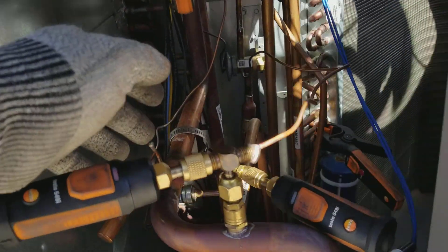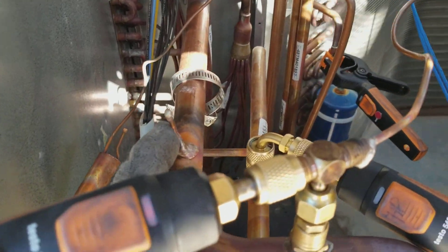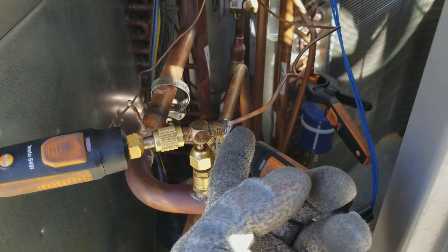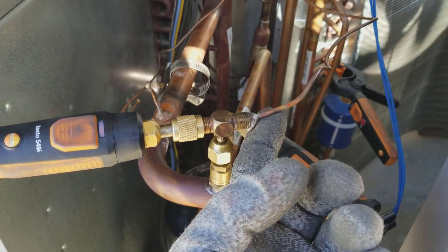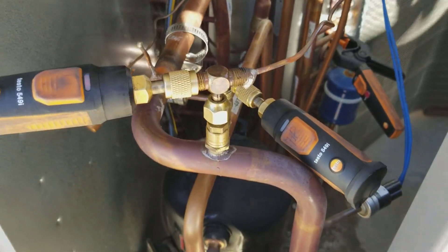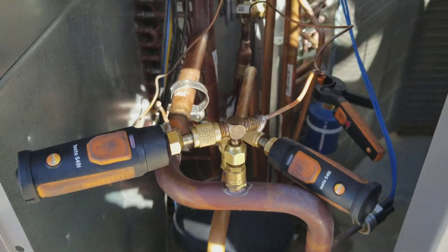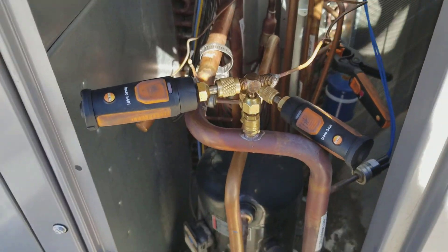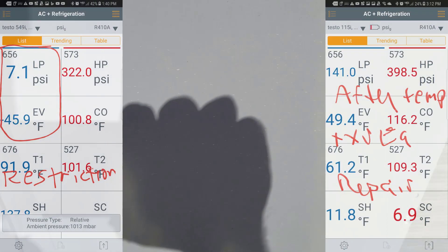So I basically just pinched this tube here - the pinch-off - the equalizer tube for the TXV, cut it, brazed that shut, quickly brazed the tube to a Schrader T-fitting that I just had on my truck. It's brass, so it's really hard to braze to that. Screwed it on. Took like 15 minutes. My pressures are golden, which I will put up on the screen right now.